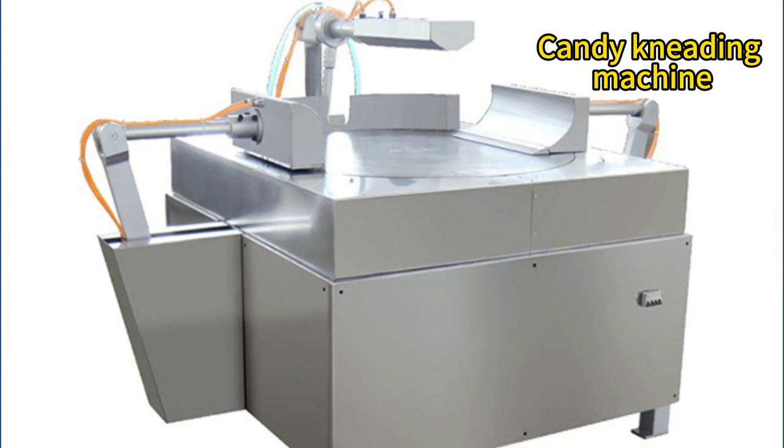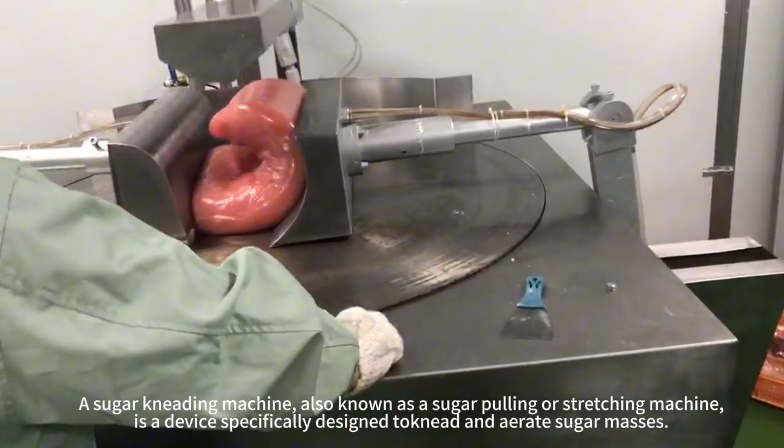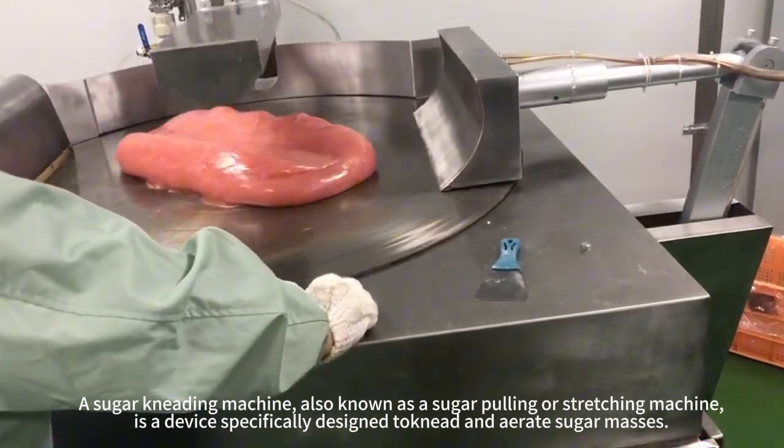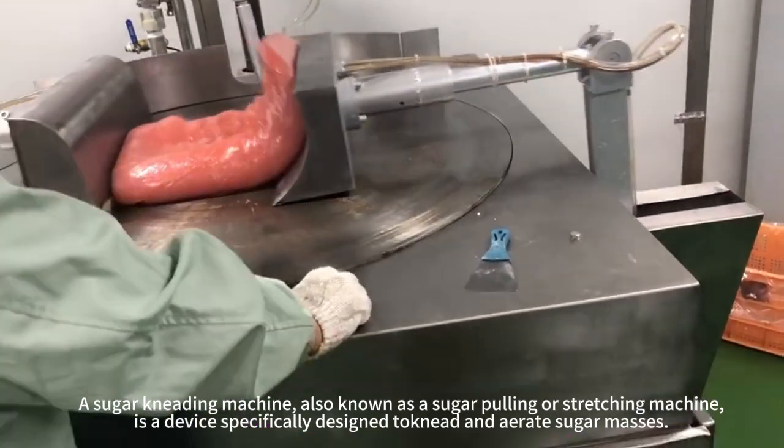A sugar kneading machine, also known as a sugar-pulling or stretching machine, is a device specifically designed to knead and aerate sugar masses.